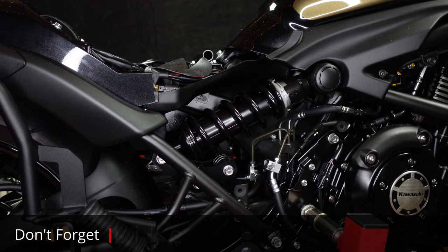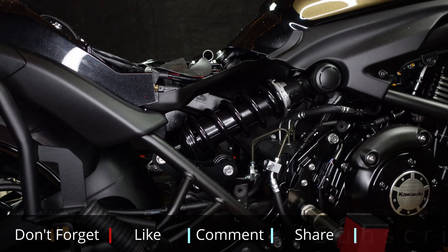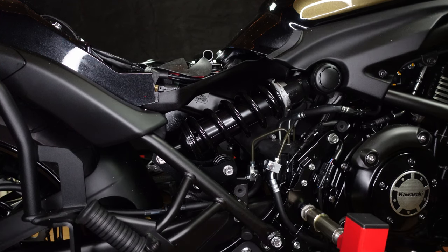Adjusting the rear suspension on the Kawasaki Vulcan S. The rear suspension is preload adjustable. It has seven settings, one being the softest and seven being the firmest.